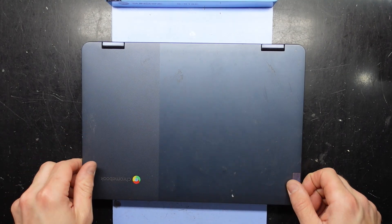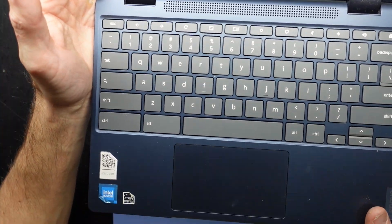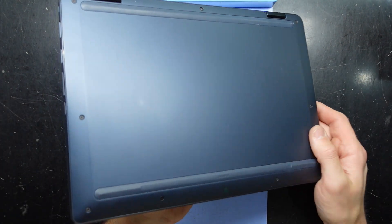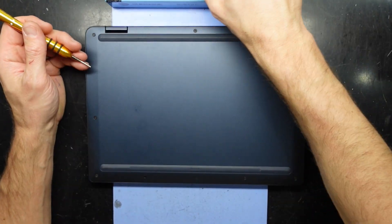G'day! In today's video I've got a Lenovo Chromebook. I'm not sure which particular model this one is — I think the sticker is non-existent on the bottom, I'm certainly not seeing it. I'll do some googling to ID it. It's a Chromebook of some variety, and this one was liquid damaged.